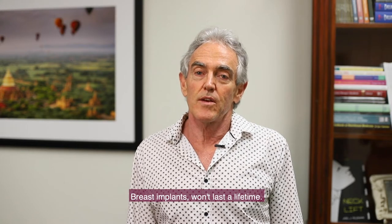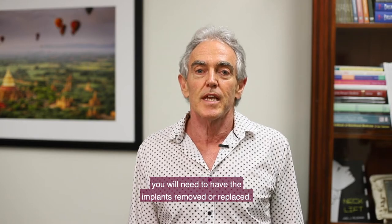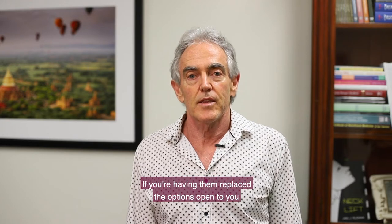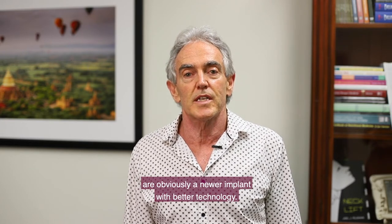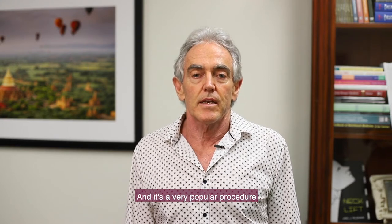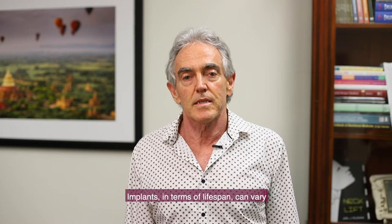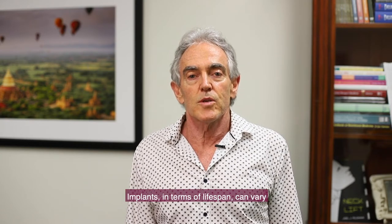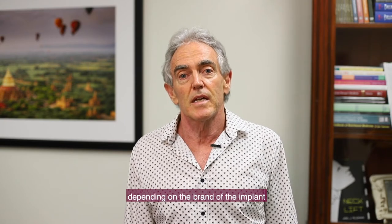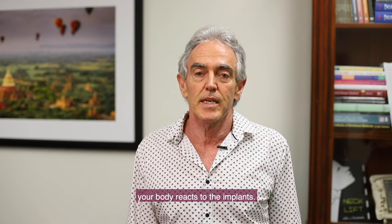Breast implants won't last a lifetime, therefore sometime after you've had your breast implants, you will need to have the implants removed or replaced. If you're having them replaced, the options open to you are obviously a newer implant with better technology, and it's a very popular procedure to have implants replaced. Implants in terms of lifespan can vary from maybe 10 years to 20 years, depending on the brand of the implant that you had initially and how your body reacts to the implants.